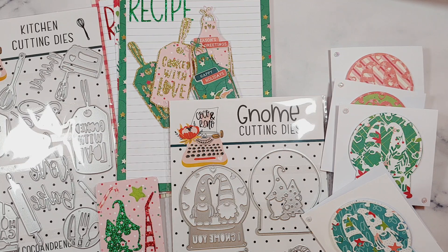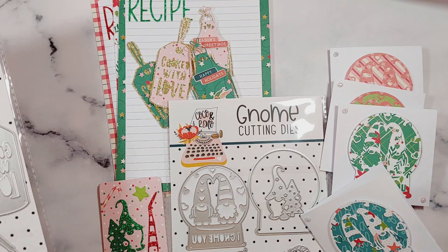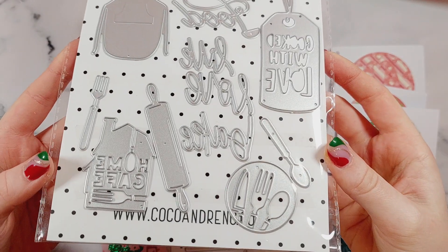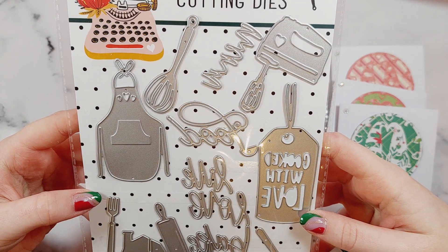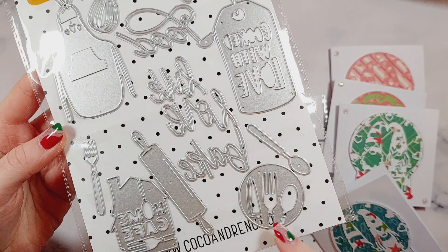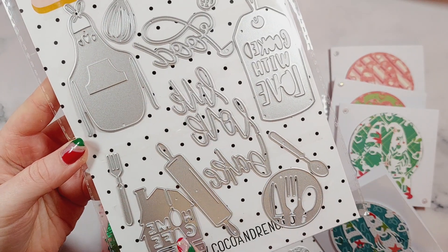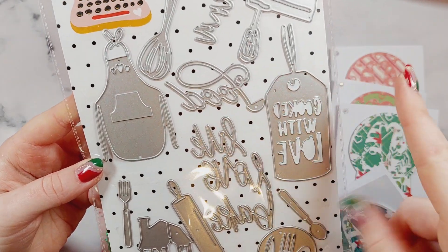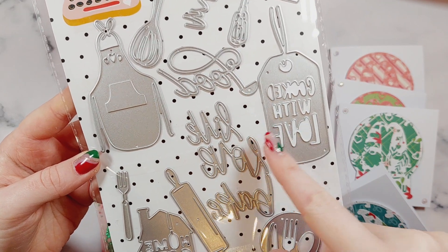I'm going to show you this one first, which is the Kitchen Cut and Dies set. You get lots of fun kitchen-themed items: a mixer, an apron, a whisk, a little spoon, a knife, fork and spoon die, a rolling pin, a fork. This one says 'Home Cafe,' and then there are some word dies — menu, food — this tag says 'Cooked With Love,' and this one says 'Live Love Bake.'